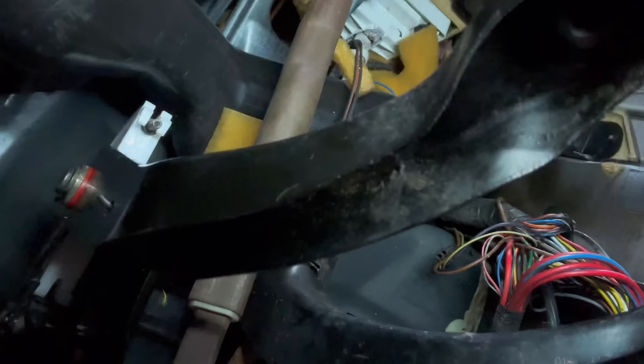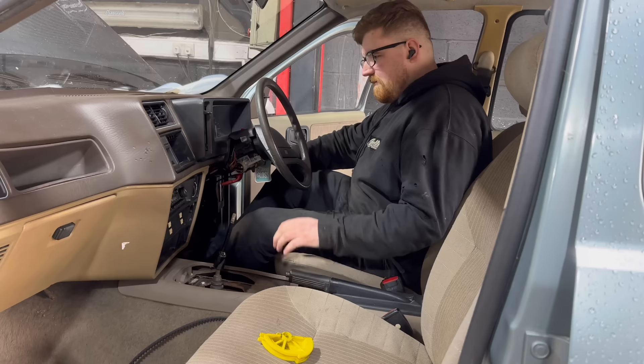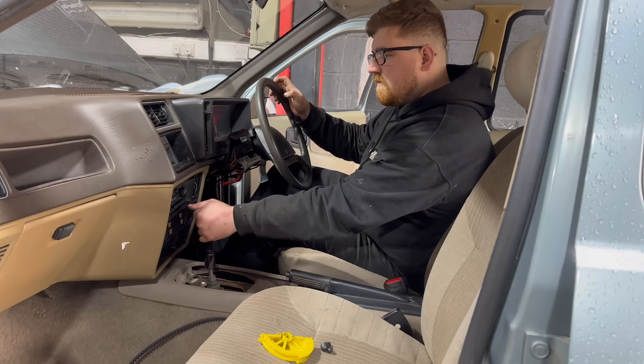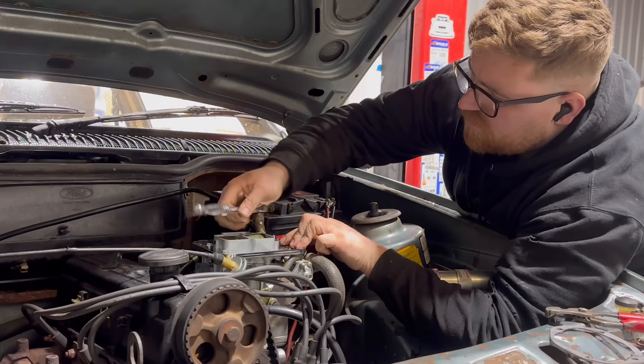Ouch, my finger! But yeah, we have a new clutch pedal. And the speedo works.